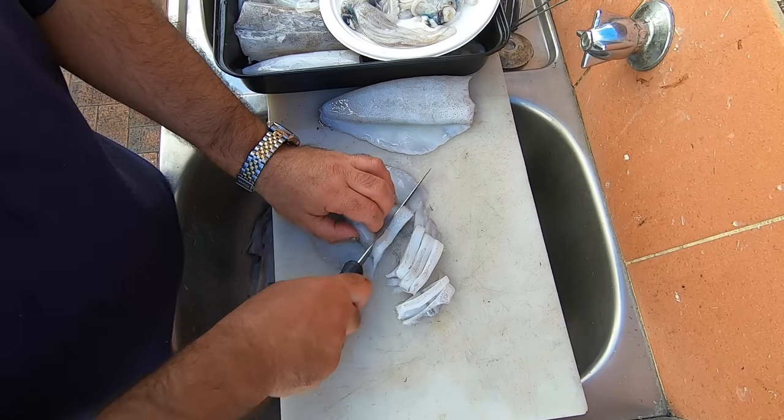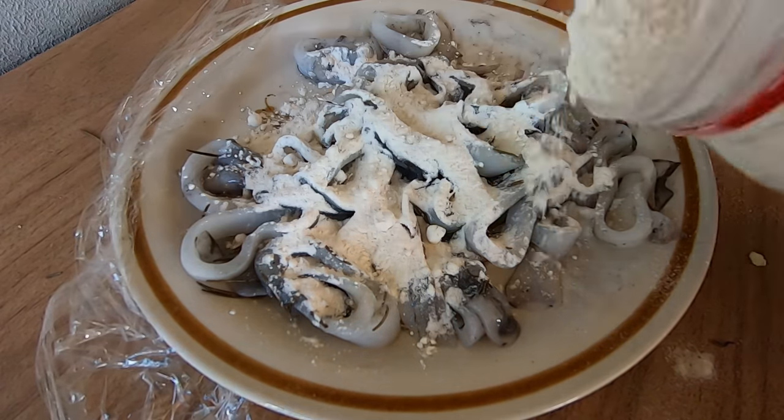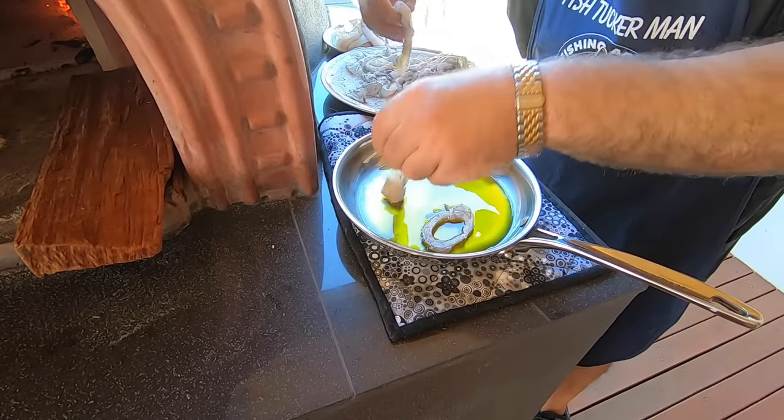I had oregano but I'm using rosemary instead. A little flour. Okay, so we're just going to cook up these calamari rings.